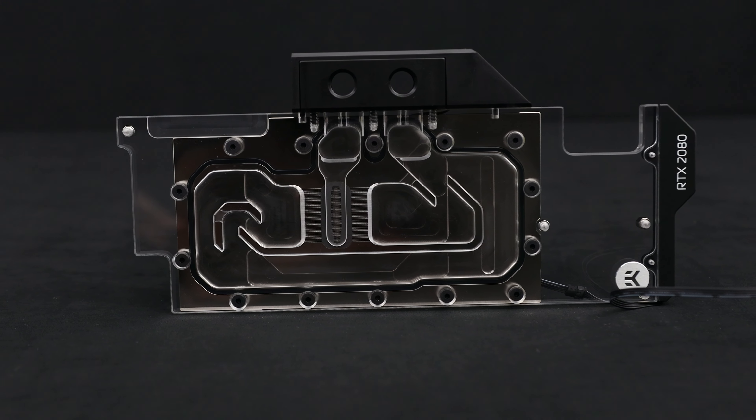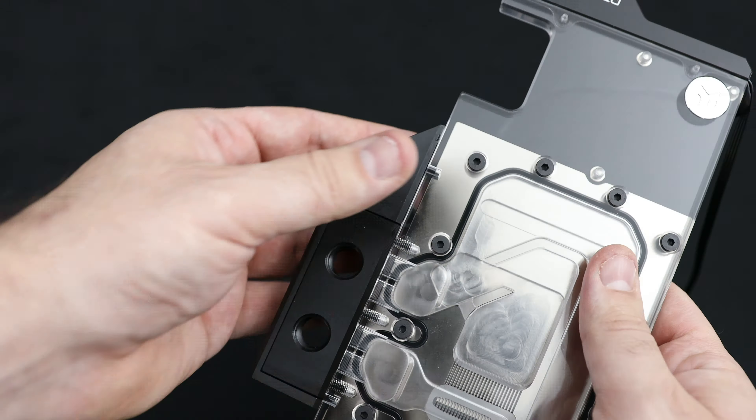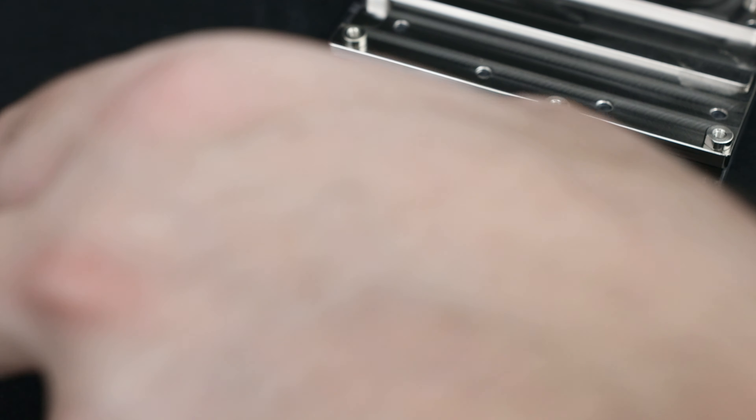You already have a gorgeous EK Quantum Vector GPU RGB waterblock — ain't it pretty? But what if we tell you that it can look even better? RGB is good, but addressable DRGB is even better. With DRGB you get control of virtually each and every LED, and in this tutorial we will show you how to upgrade your EK Vector GPU block with DRGB lighting.